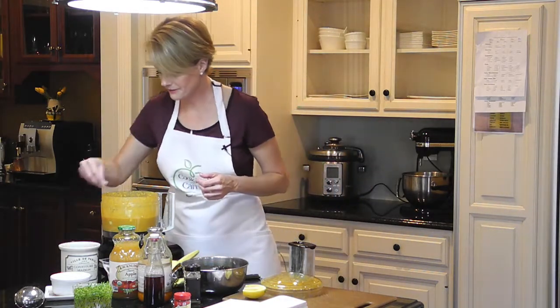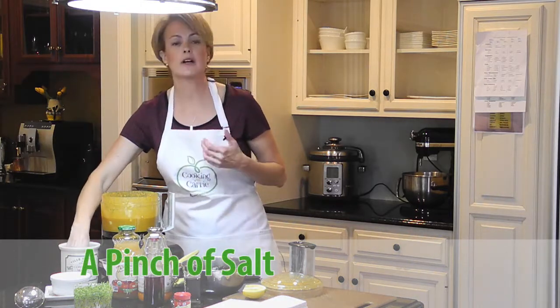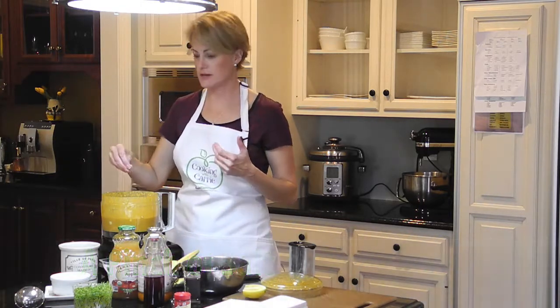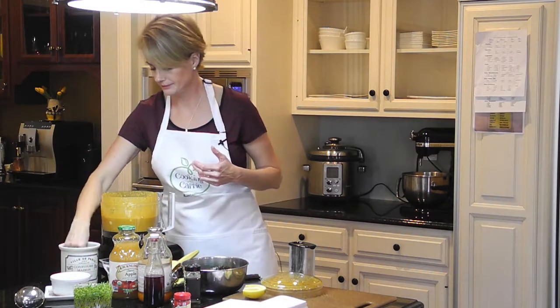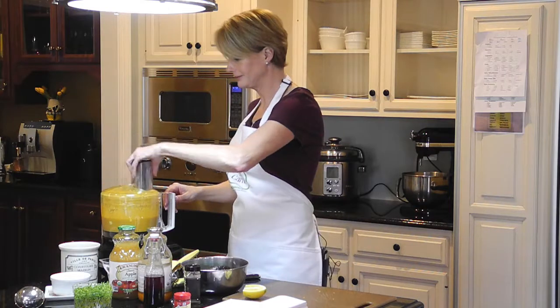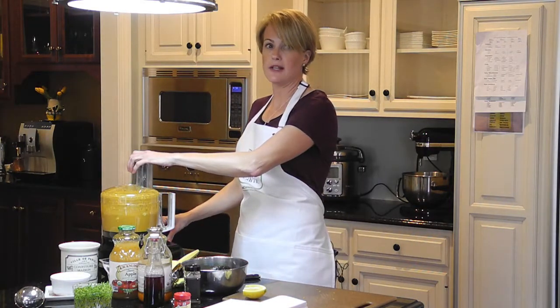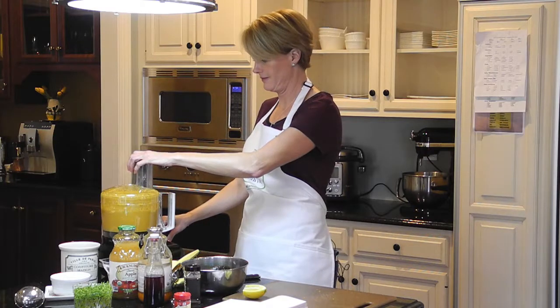Okay, delicious! It needs a little bit of salt. The avocado really adds a thickness and a creaminess to it that I think you're really going to like. It's a great way to get your carrots in there, and it really doesn't have a strong, overpowering taste.